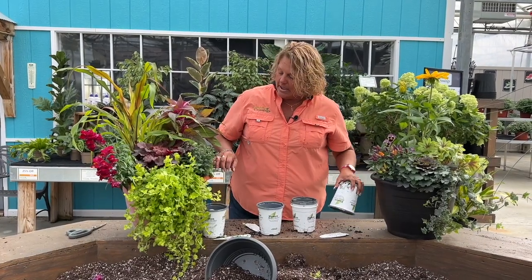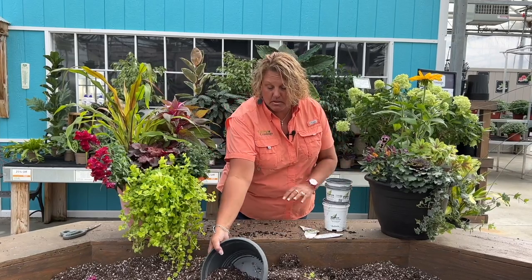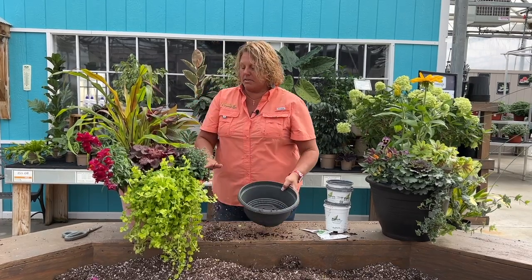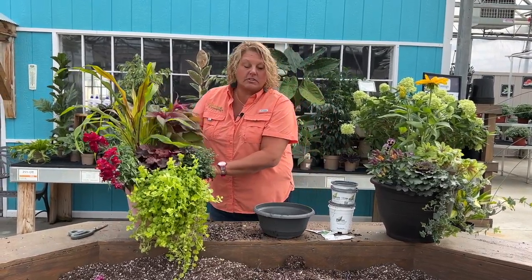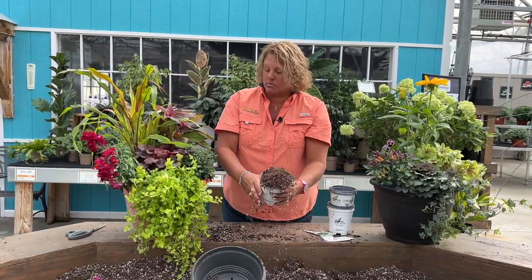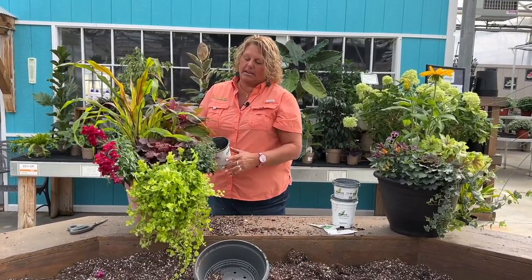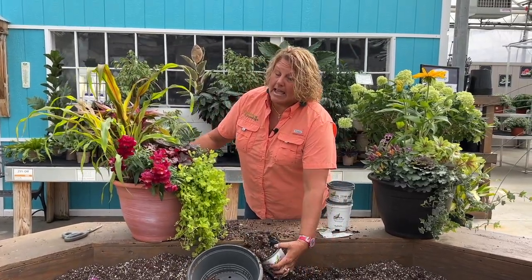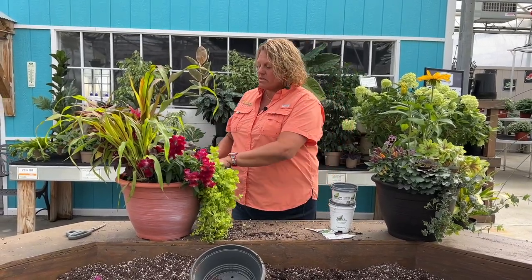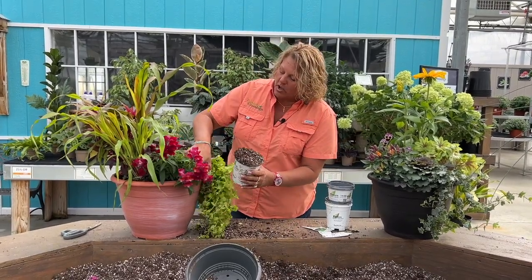Now we're going to fill in around these pots — there's a lot of gap in there. I'll grab some soil and start tucking it in between the plants. Once I get all the soil in, I'm going to water this in really well. It's important that even in the fall you continue to water and fertilize your planters. You may not need to do so as often because it's not as hot, especially here in Michigan, but for those of you in warmer climates it's important to keep your plants watered and fed throughout the fall season as well.